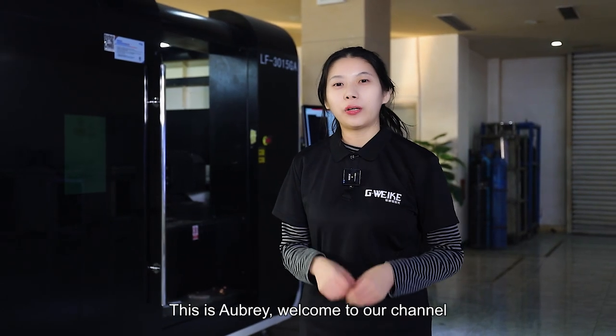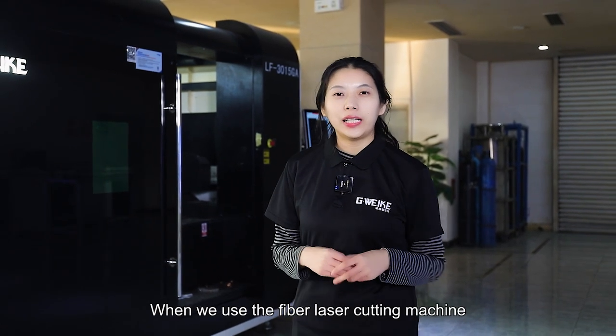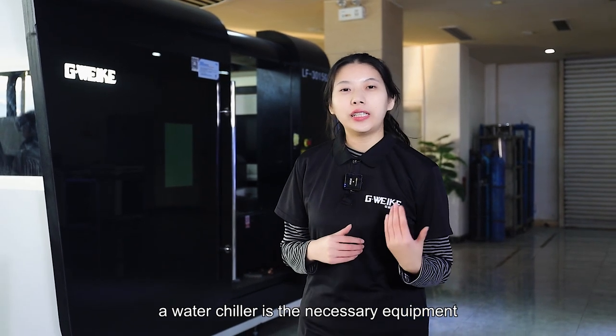Hello everyone, this is Aubrey. Welcome to our channel. As you all know, when we use the fiber laser cutting machine, a water chiller is the necessary equipment.